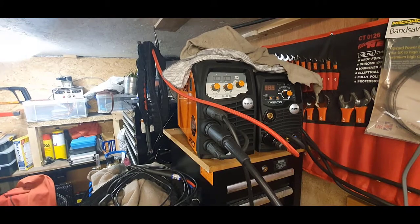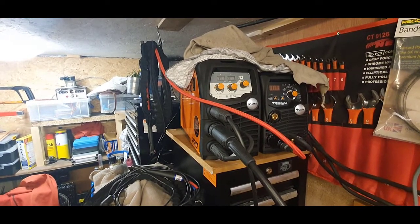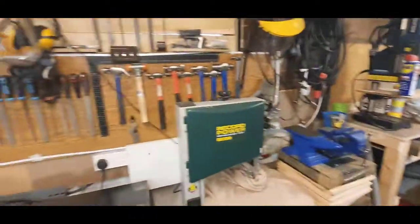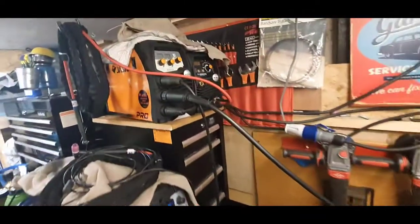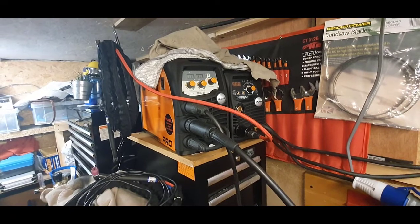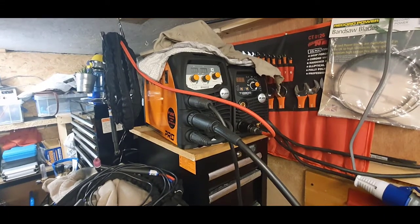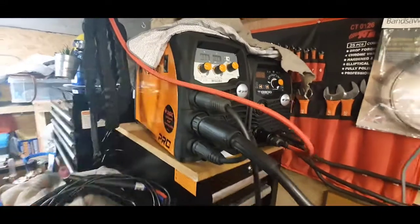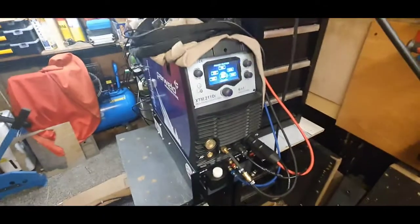Jassic are local to me, banging on the money with customer service every single time - you can ring them up and you get a five-year warranty. I look after them, covered up. I don't really grind in here so these are probably the cleanest welders Jassic will ever see. Through winter they go in the house so they don't sit in a damp garage - they just last better that way.